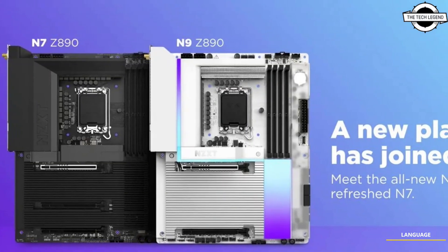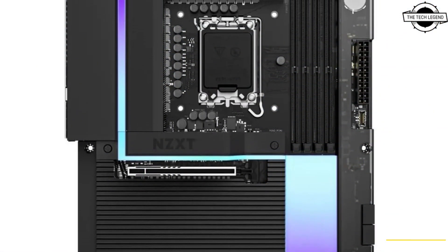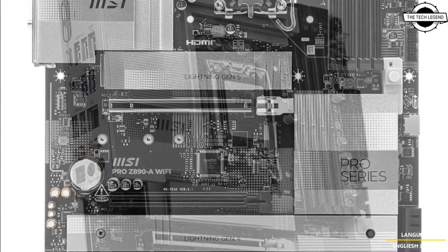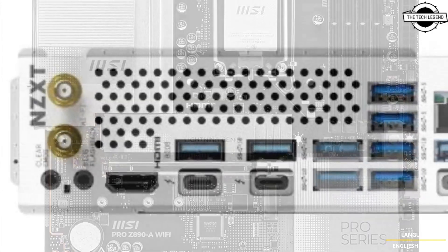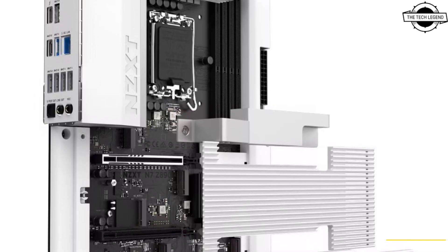Hello friends and welcome back to the Tech Legend channel. Today I will talk about the NZXT Z890 N9 and N7 motherboards. NZXT has announced the latest offering in the motherboard segment with the introduction of the Z890 N9 and the Z890 N7 models, both reflecting NZXT's minimalist design philosophy and available in both black and white color options.